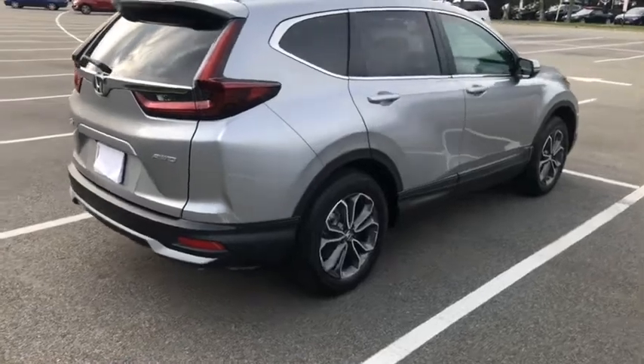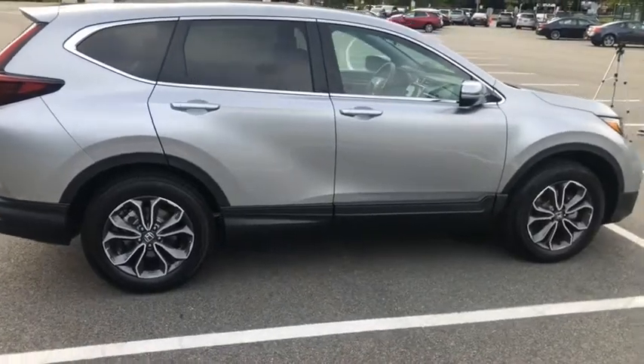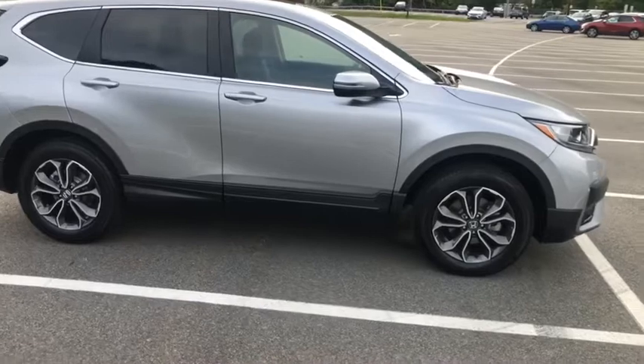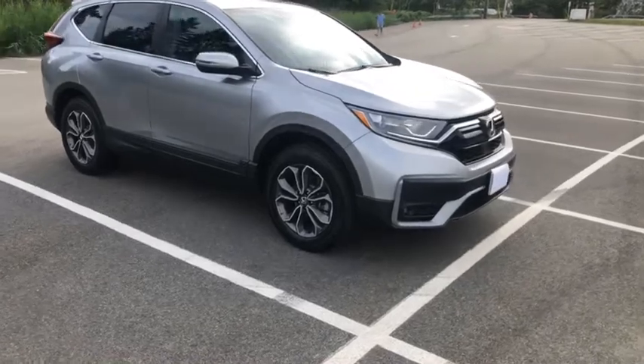The dimensions of the 2020 Honda CRV are 182 inches long by 73 inches wide and 66 to 67 inches high. The car sits on 235/60/18 tires.